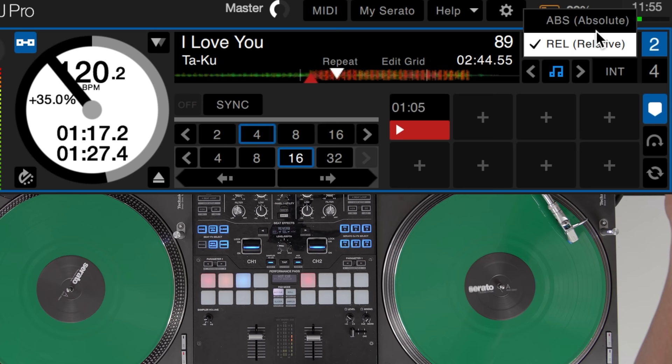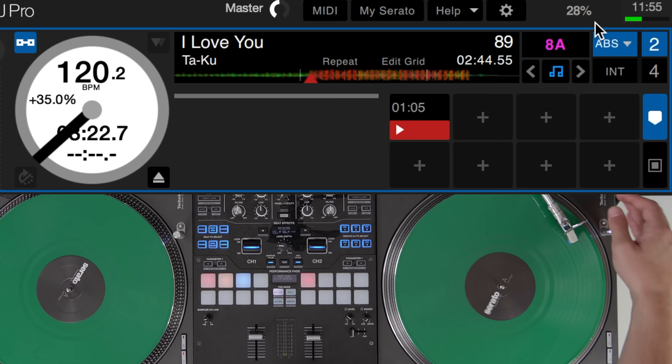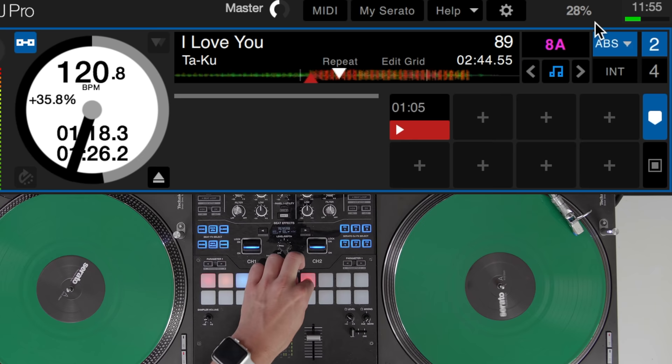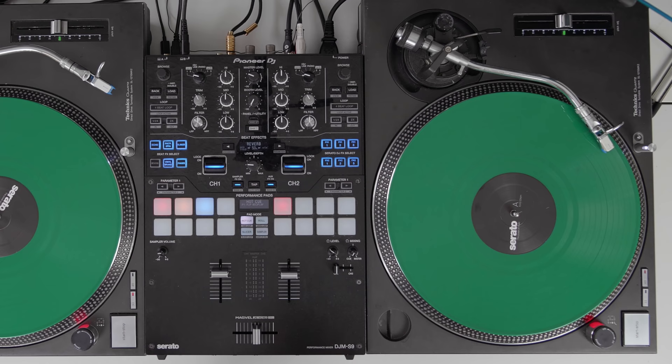However, absolute mode will go to the absolute position of the control sound, so if you're three minutes into the control signal you'll be three minutes into the song. If I bring that back to the start of the record it will go back to the start of the track, but you'll notice the hot cues don't work. So if you're going to use any of the performance features, make sure you're in relative mode. If you just want to strictly mix in DVS mode like normal vinyl on turntables, then use absolute mode.